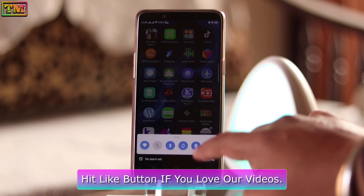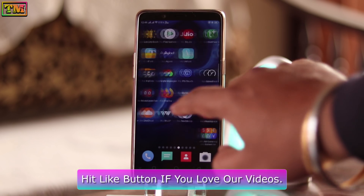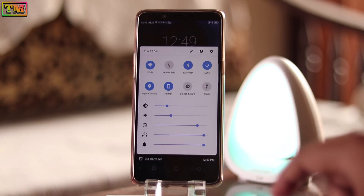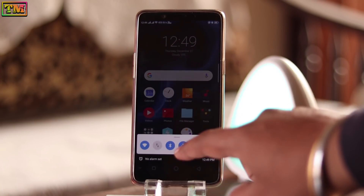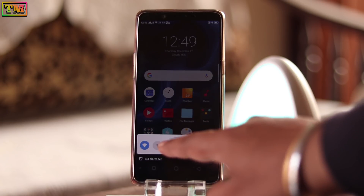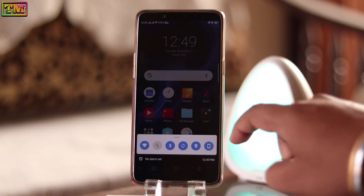Hey, what's up everybody! Welcome to Technology Master. Today we are going to show you an amazing bottom control center for all OPPO and Realme phones. This app is really amazing — now you can use shortcuts with a single hand and easily control volume in this bar. Must watch this video till the end to know the full setup.